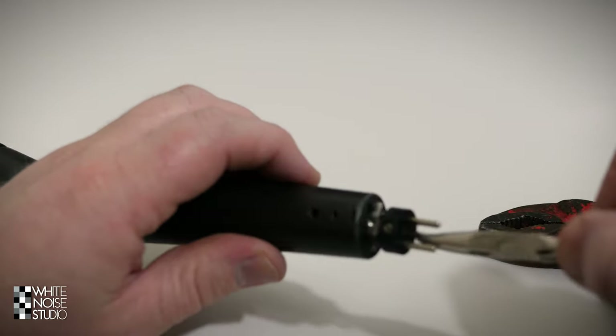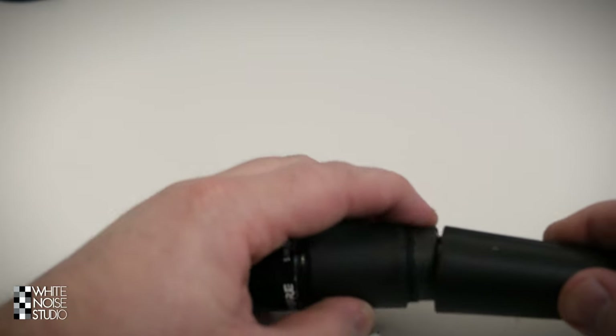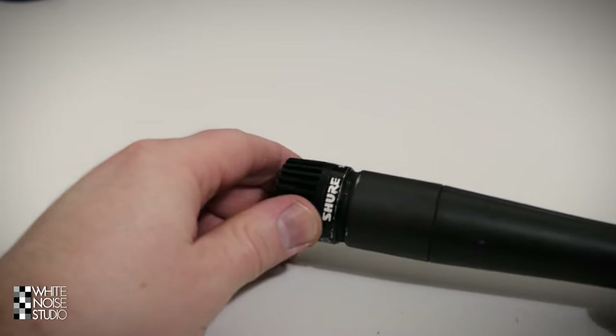When you're done soldering, you put back the XLR chassis part, tighten the screw, then screw the two SM57 chassis parts back together — and there you have it, your modded SM57. That is how you do the transformer mod by removing the transformer and doing the soldering. But how does it sound? Let's check it out.